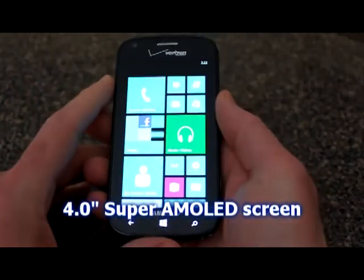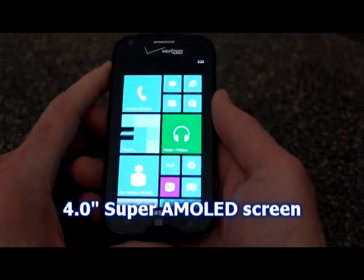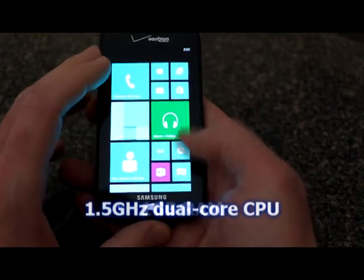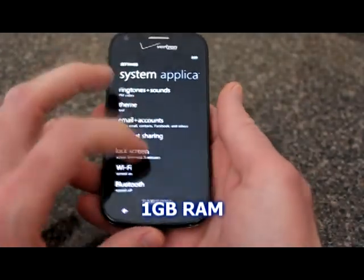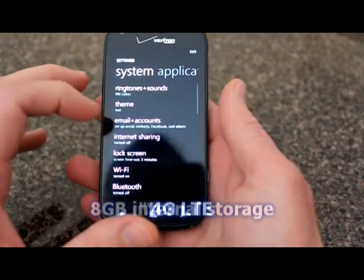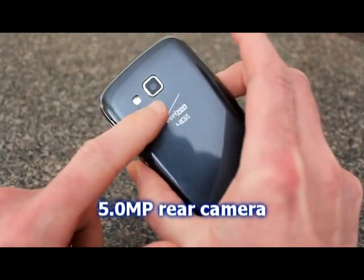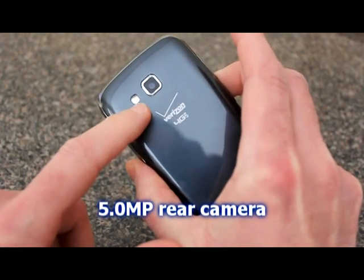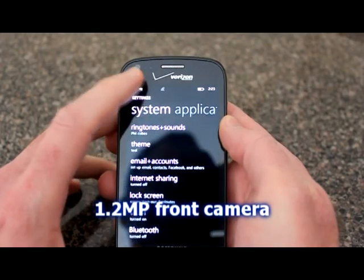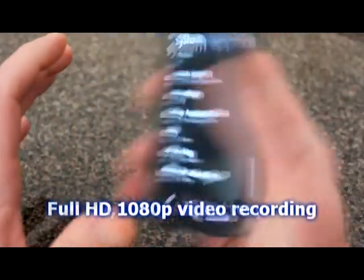The Odyssey comes with a 4.0 inch Super AMOLED screen, a 1.5 gigahertz dual-core CPU, 1 gigabyte of RAM, and 8 gigabytes of internal storage. It's a 4G LTE phone for Verizon running Windows 8. It comes with a 5 megapixel rear camera with LED flash, and a 1.2 megapixel front-facing camera.